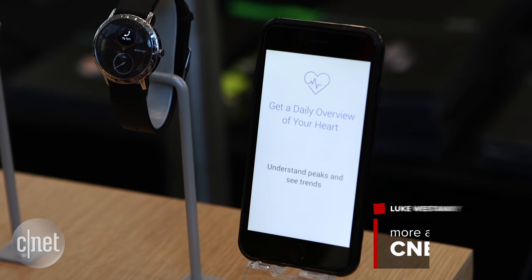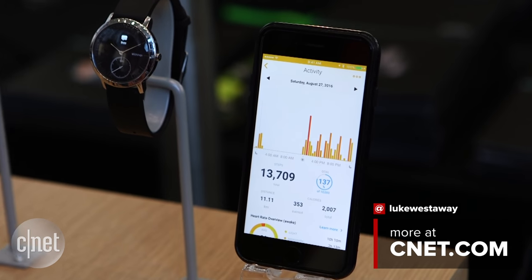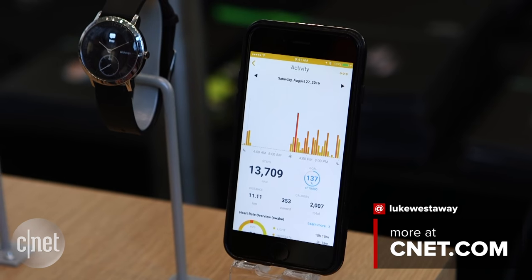It's not as fully featured as something like Samsung's Gear S3, but maybe by being a little bit more of a compromise, what you end up with is a slightly more elegant product. It's going to cost $180 when it goes on sale in October.